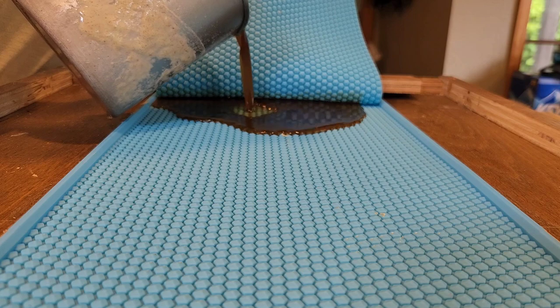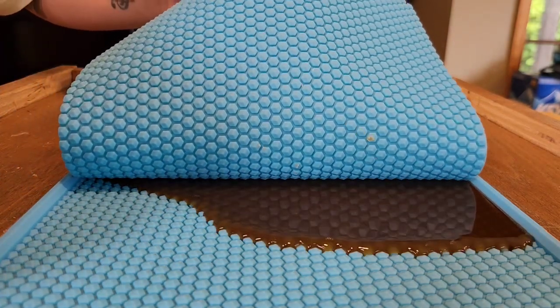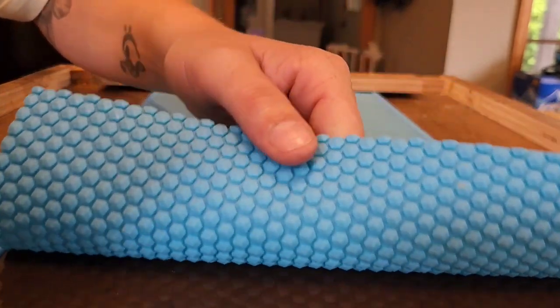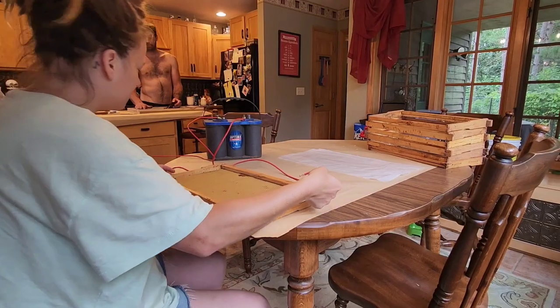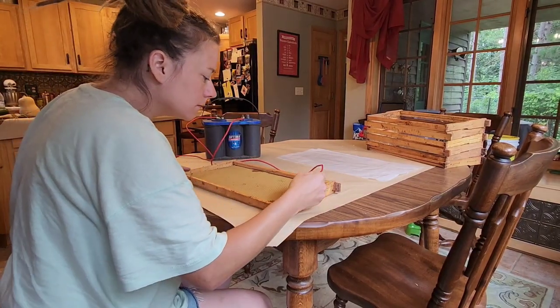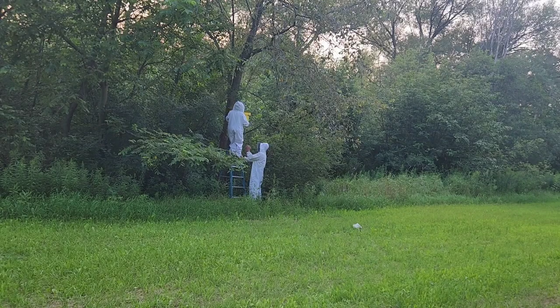Pouring and cooling the wax takes longer than anything else when you're making foundation and putting together frames. We waited until the evening to pull the swarm trap — that meant most of the workers were home, so we'll be able to move most of the hive and drive it to its new location.